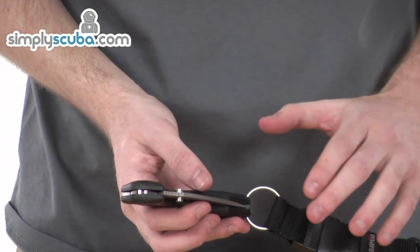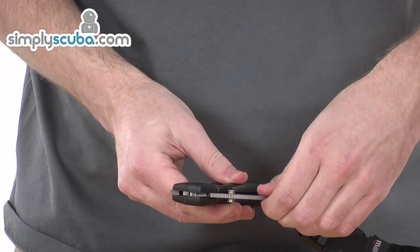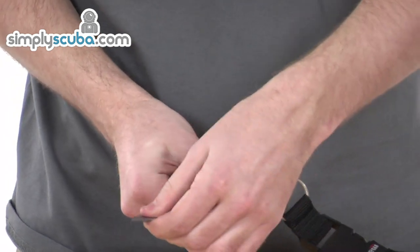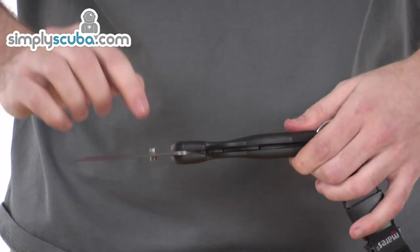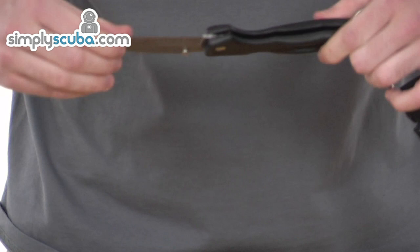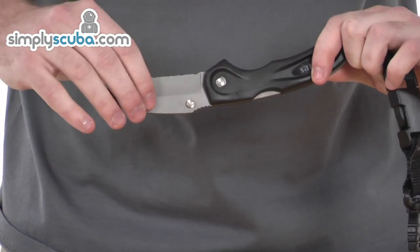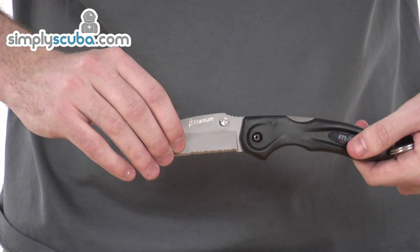It has superior cutting sharpness with its custom ground blade, which can be extended by pulling out like so, clicking into position. There are special serrations as well — one on the side here at the bottom, and on the other side towards the base — allowing you to cut through a variety of materials.